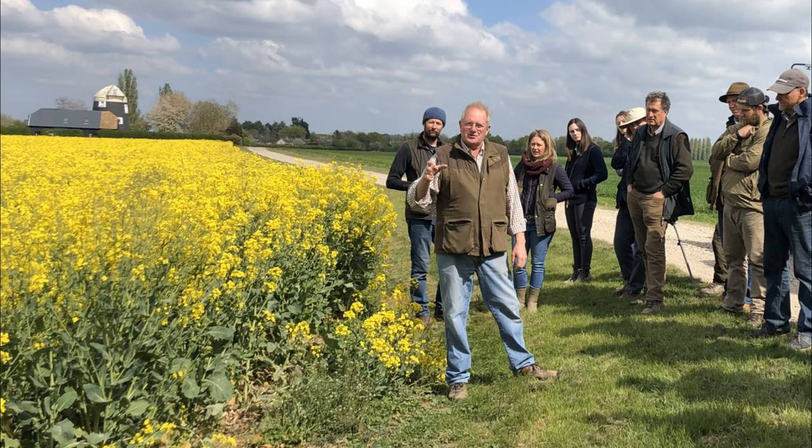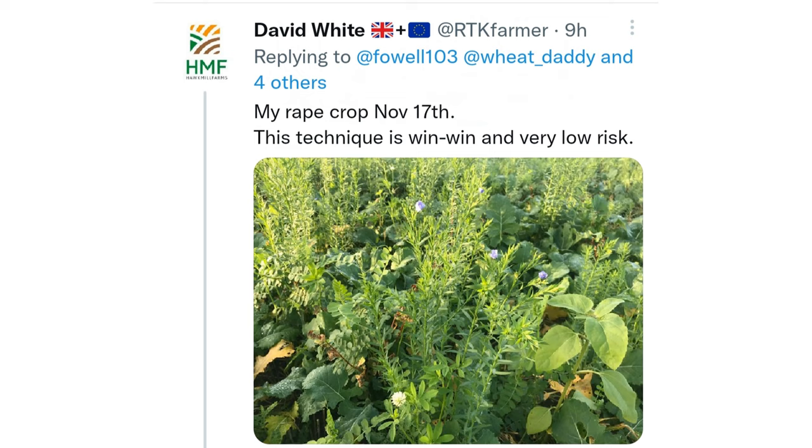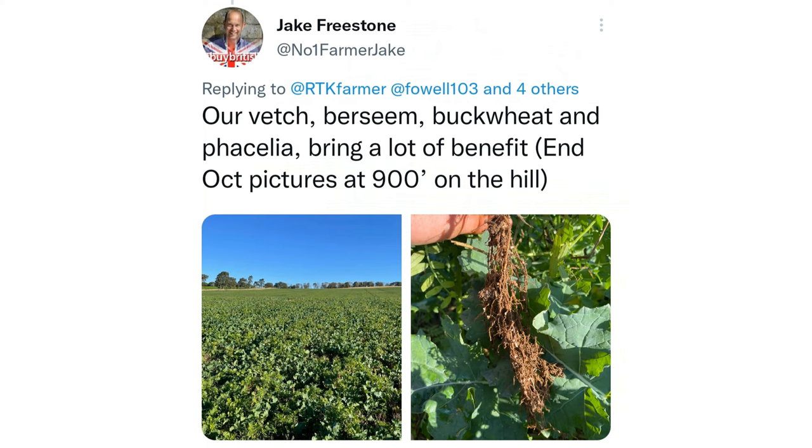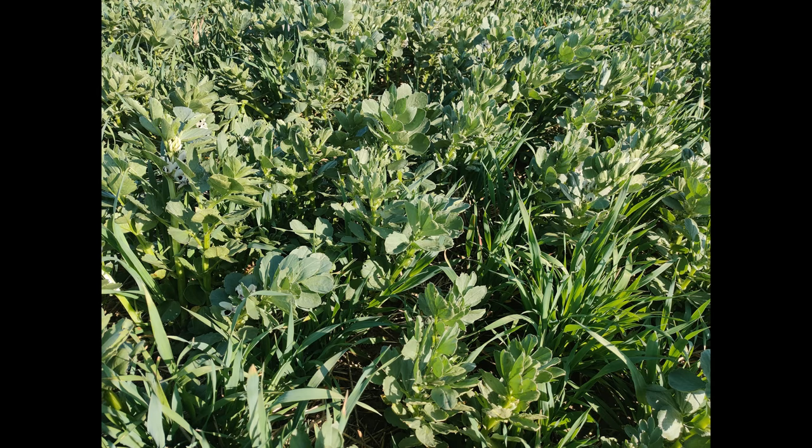Interestingly, it was probably David's oilseed rape that stimulated the most debate, both on the day and on Twitter. David had established his rape with a variety of companion crops — a similar practice to Jake Freestone and David Miller. Considering the investment in both companion crop seed, a pass with Astro Kerb, and 160 kilos of nitrogen, I thought the crop looked great.